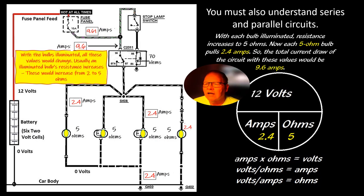With the bulbs illuminated, the values will change. You're going to wind up with about 5 ohms per bulb, giving you about 2.4 amps per bulb with a total of 9.6 amps. Let's talk about that for a minute.